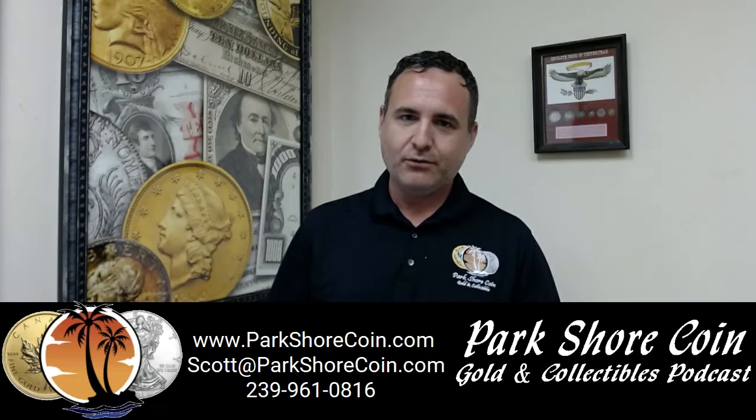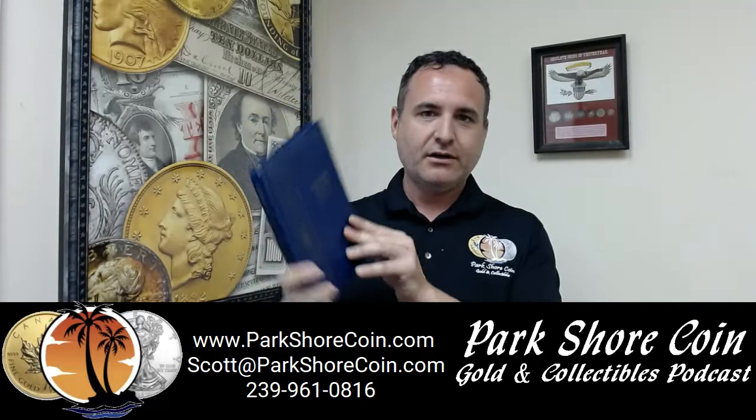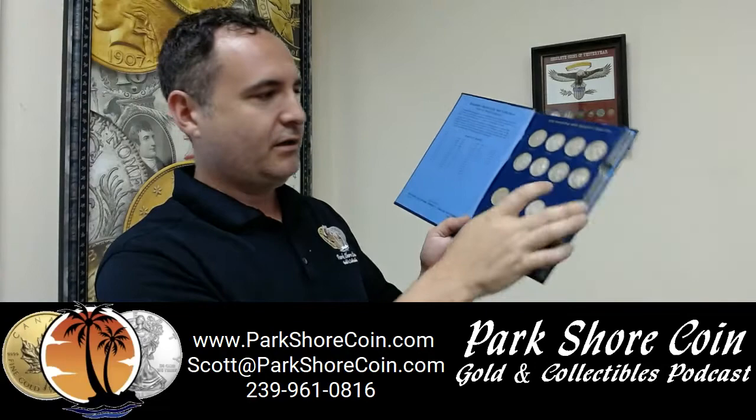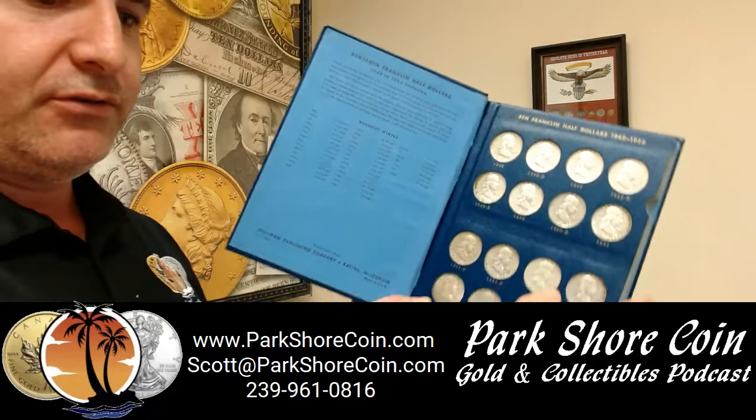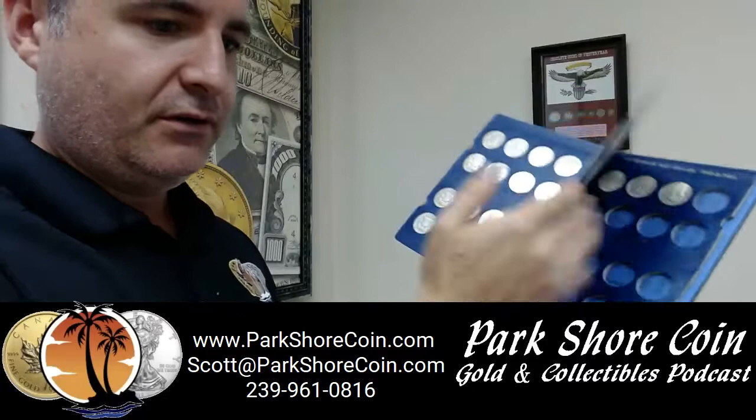Now this one is an entire collection of Franklin half dollars, as you'll see. You can put them in — it has each individual year, so we can focus in there. And that's kind of how they do it, so people, as they would find one in their pocket change, they would slowly and slowly fill up this book until it was completely full. And that's what a Whitman book is.